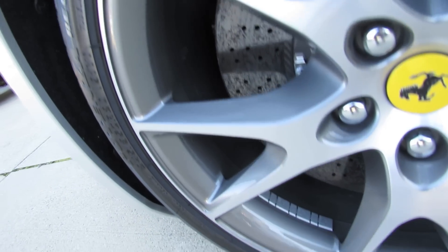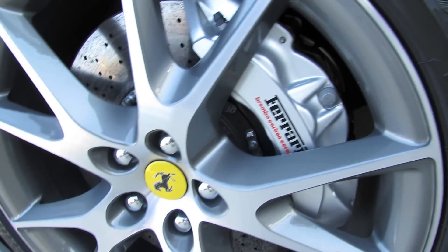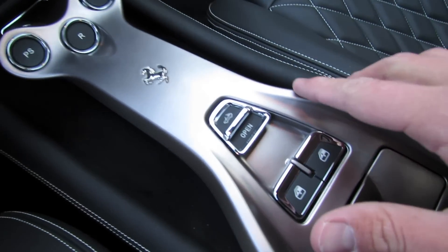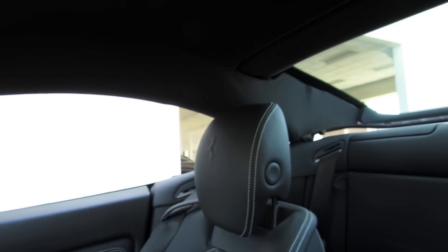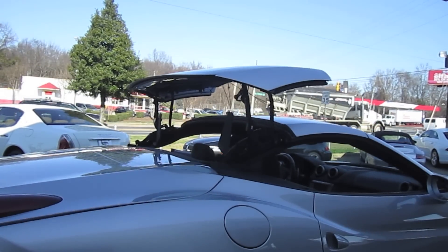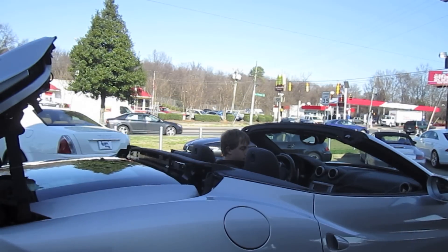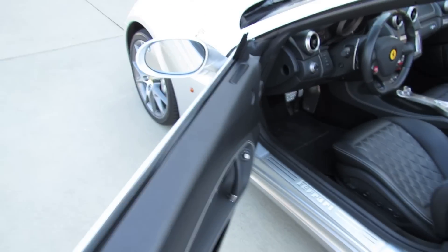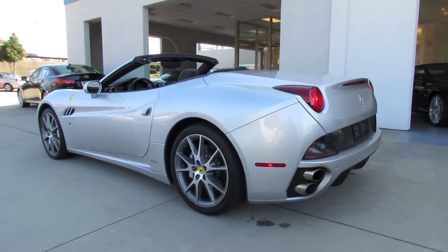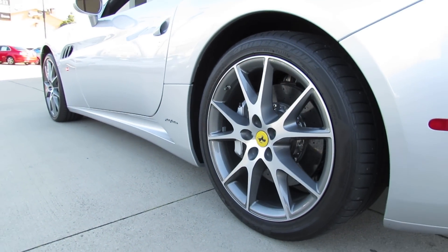This vehicle also comes equipped with a set of 20-inch forged aluminum alloy wheels mounted on high-performance tires, with a polished brushed aluminum base and high-gloss painted silver inserts. It also has cross-drilled, ventilated Ferrari carbon ceramic Brembo brakes for increased stopping power and performance. Now we're going to put the top down — all you have to do is put your foot on the brake and hit the little button here for instantaneous open-air driving. Comparing the California to other luxury exotic Grand Tourers, it definitely has an advantage over the traditional soft top.